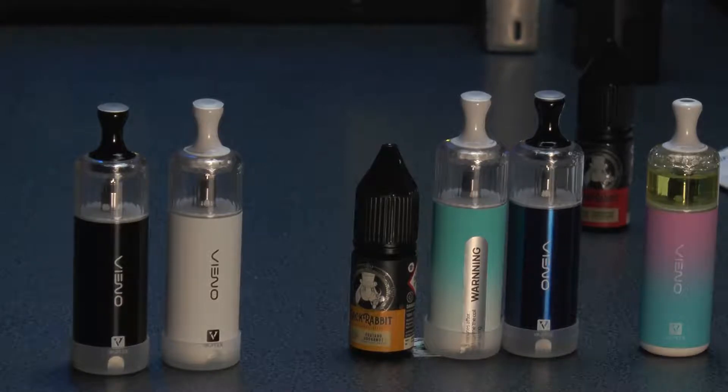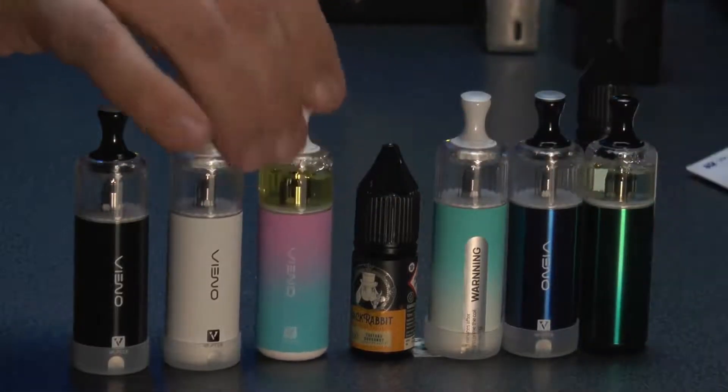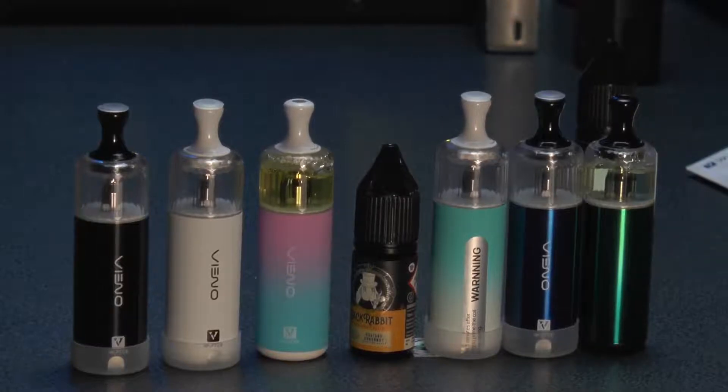And that's the thing — disposables are known for flavour. So something that is essentially a disposable that you can use over and over again for a period of time, longer than a standard disposable — the flavour is incredible. It doesn't drop off with flavour. For anyone that's concerned about going out with a disposable and worrying it'll run out — just fill it up. It's an 850 milliamp battery. Compare that to the semi-disposables you'd move on to from this, like a Caliburn A2 — that's 590 milliamps. 850 — it's brilliant.